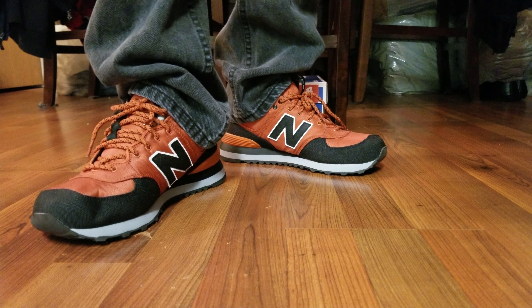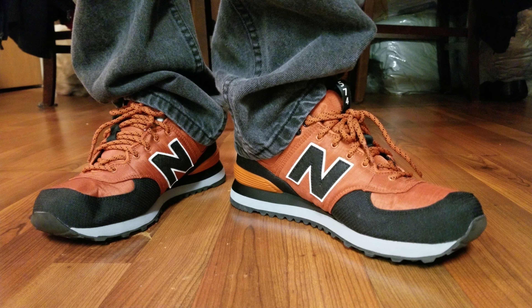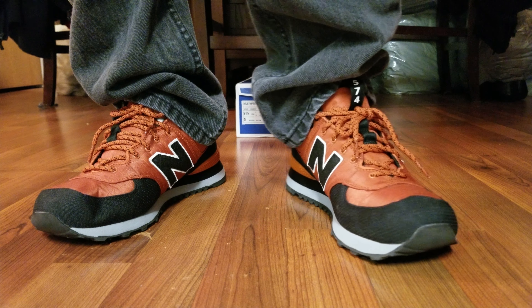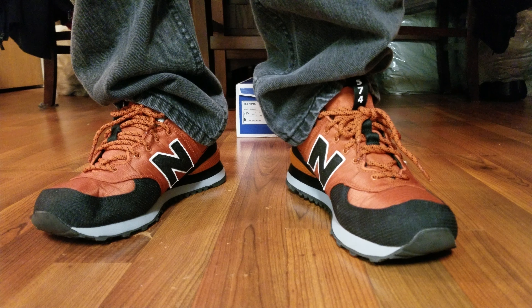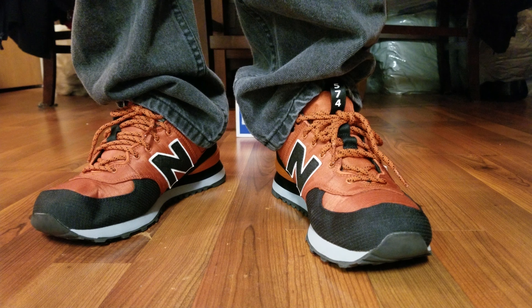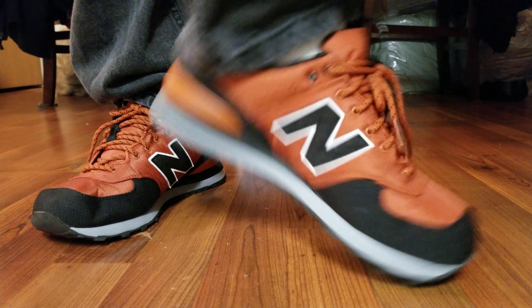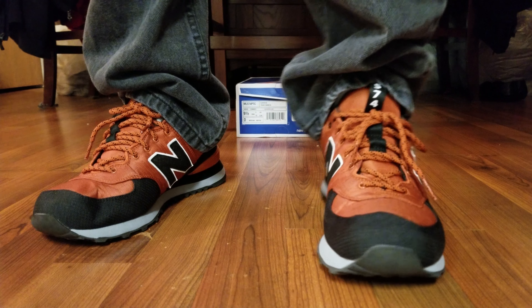Honestly, these are not the most comfortable in the world. But if you're not going to be standing long on hard surfaces and you don't really have sensitive feet, you can get away with these as a casual shoe if you're not used to the 574.